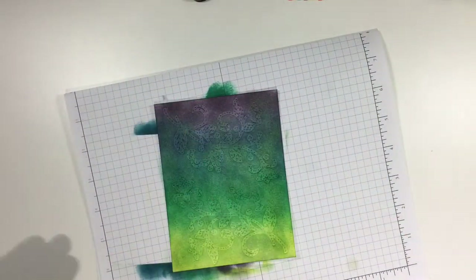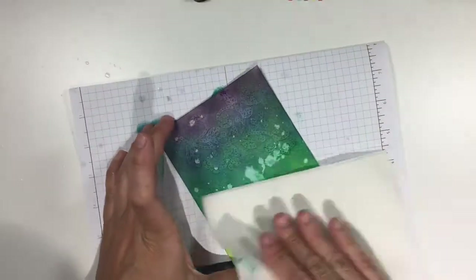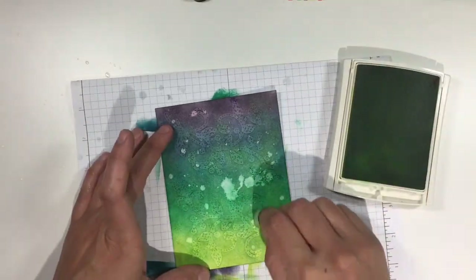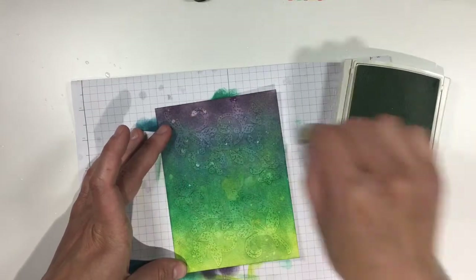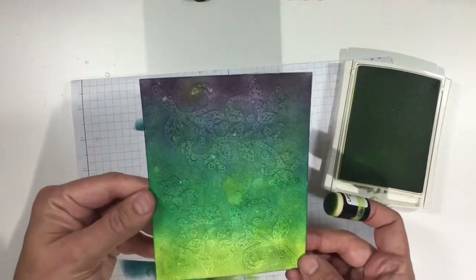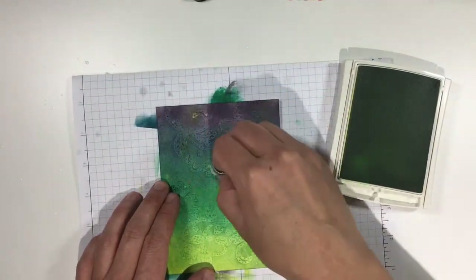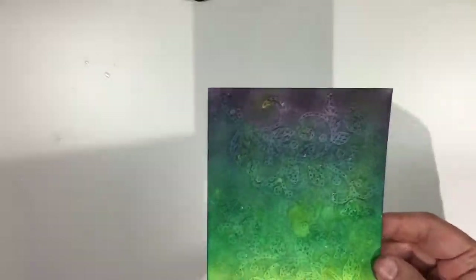Next, I grabbed my Stampin' Spritzer and spritzed a little water into my hands. I flicked it all over the card and then used a paper towel to mop it up. I did this quickly because I didn't want too much of the ink to come out of my paper. Even so, a little too much ink was lifted for my liking, so I used my sponge dauber to add some color back in. You can still see the droplets, but now there is not such a large contrast between the droplets and the rest of the background. I used both Lemon Lime Twist and Island Indigo to do this extra sponging, and here we have our finished background piece.